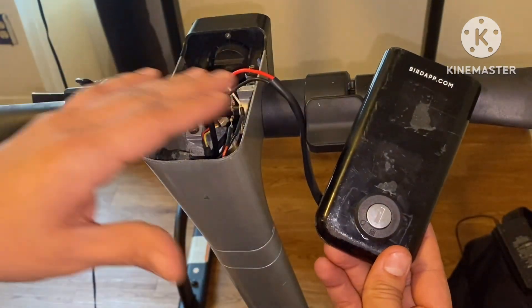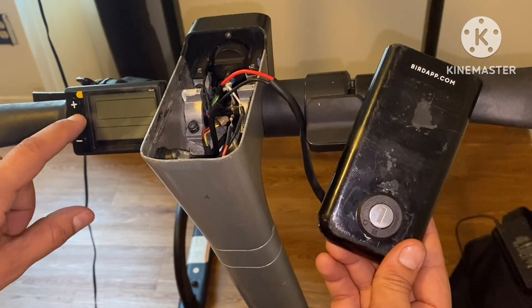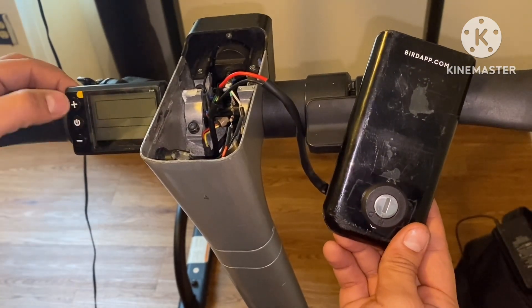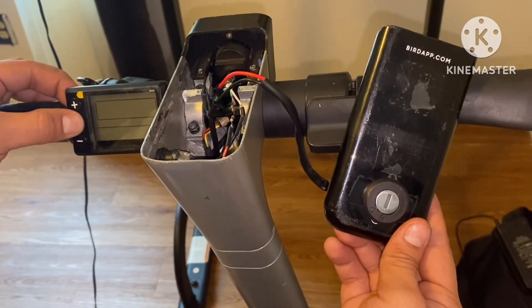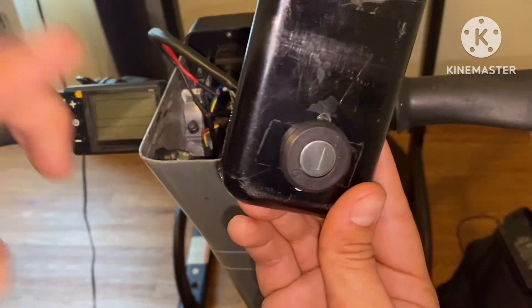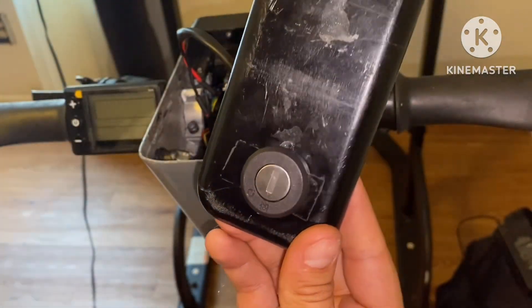I have all that connected — let's go ahead and try to power this on. As you can see, nothing's happening, nothing's going on. Now let's put the key in and see if it turns on.